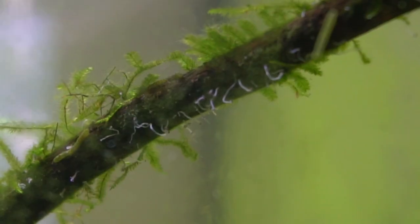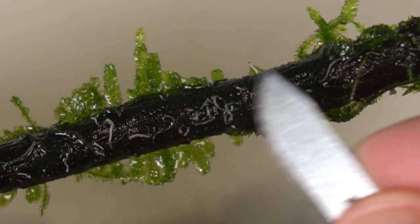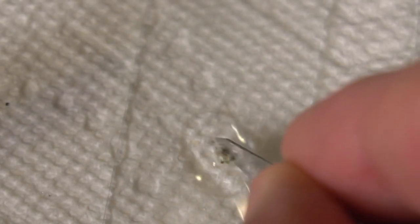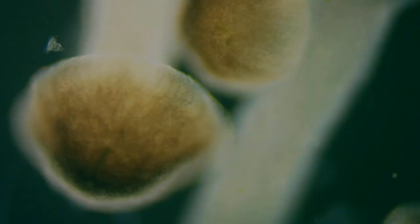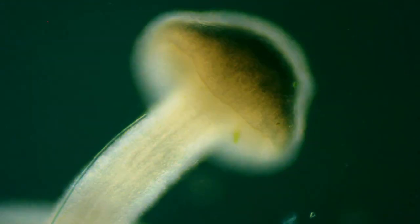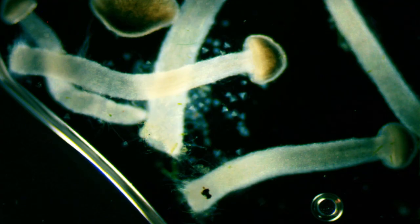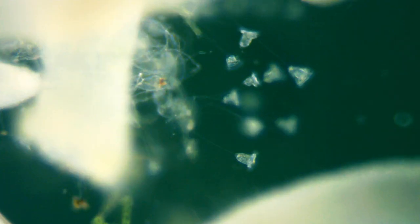Last but not least was this crazy stuff growing on the driftwood. It looked like it could be a parasite or a fungus, so I shaved some of it off with a fresh blade, trying not to damage it too much. I figured it'd be cool to see what it looks like under the microscope. It is a fungus — microscopic mushrooms growing in my aquarium. And we also have vorticella living symbiotically at the base of the mushrooms.